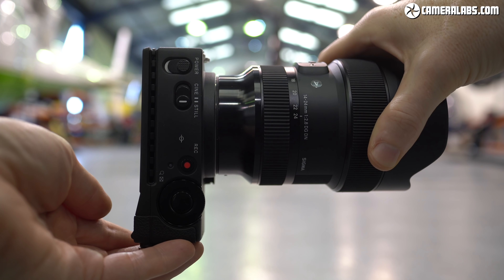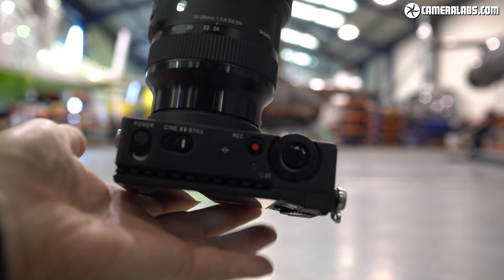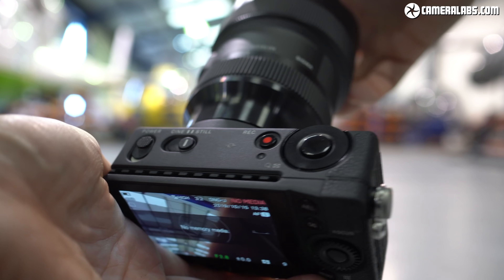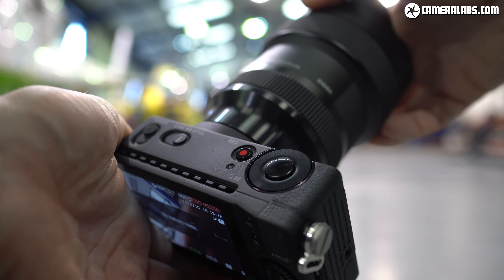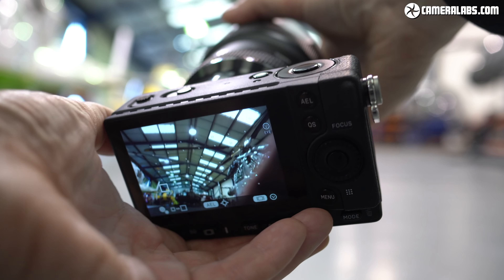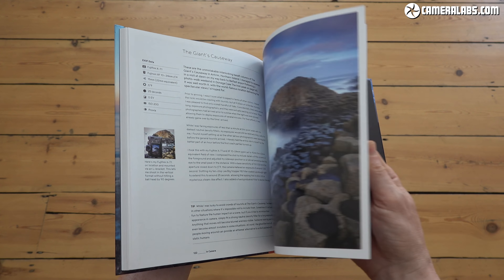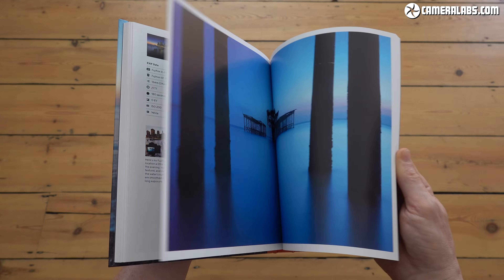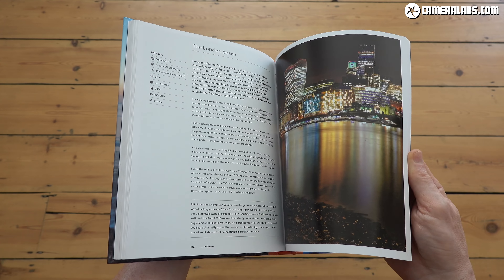Sigma may have taken its time getting ready but has now arrived at the party and it's just got a lot more exciting. PS: Sigma has also released an L-mount camera of its own, the FP, which becomes the smallest full-framer to date and is just crying out to be rigged up for filming — but that's for another video. I hope you enjoyed this one, and as always you can support me with a like, a follow, a coffee, or by treating yourself to a Camera Labs t-shirt or my in-camera photography book — links for all of that below. Let me know what you think in the comments and I'll see you next time, bye bye.